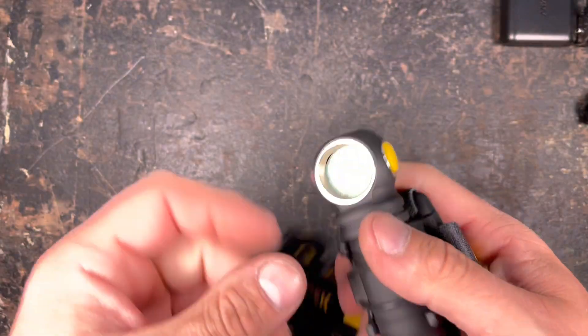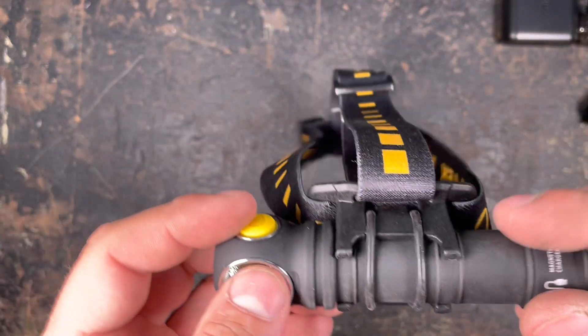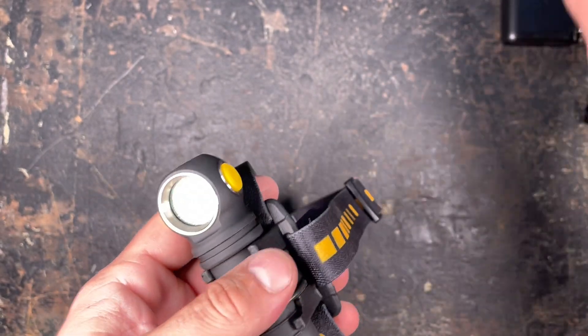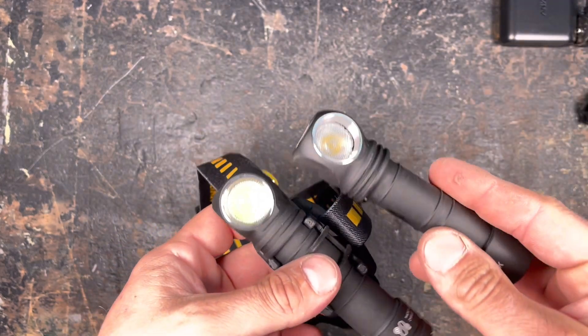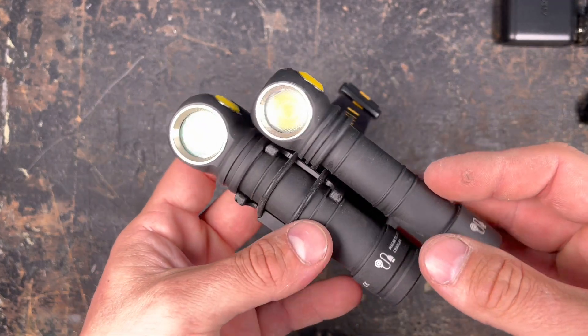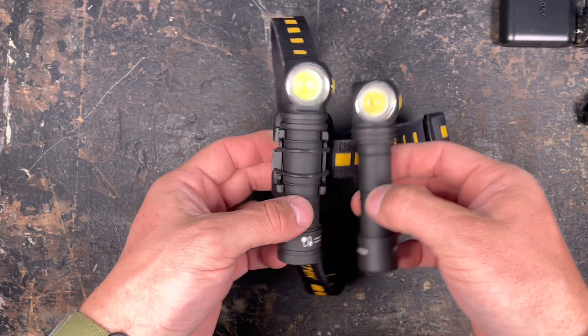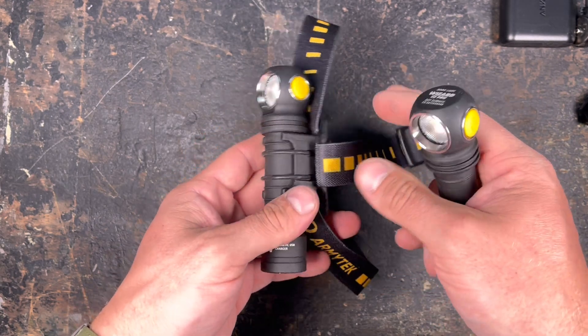I'll fully charge up the battery, check the output modes in my Ulbricht ball, and then we'll head out to the field to compare it to the small brother. Then you can make up your decision which light is the best for you — see you outside!